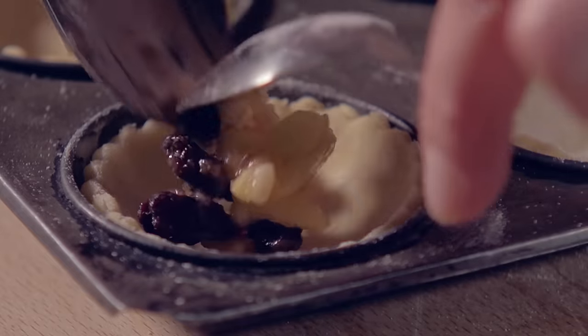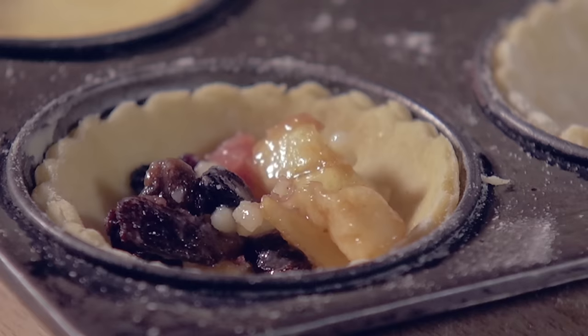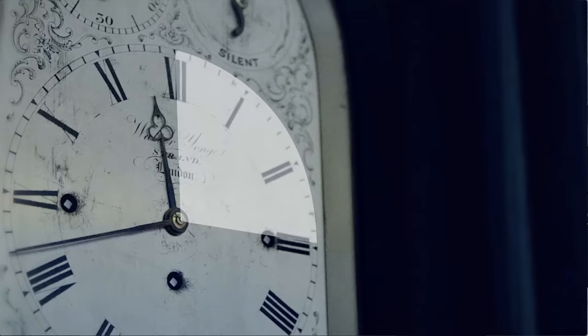Now it's time to use your mincemeat. Don't overfill the little pies. And for a topping you can use either pastry, but I prefer meringue icing. Bake in a moderate oven for about 15 minutes but keep an eye on them.